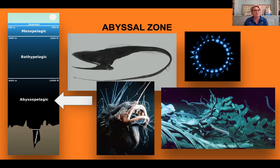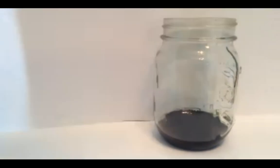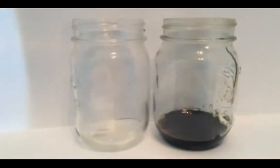Before we build the abyss layer, note that this zone makes up about 83% of our oceans — it's a really big space. So this next layer will be much larger than the trench layer. For those without milk, we'll get started building the abyss now. For those who have milk, here's where you'll join us — let me get set up for both groups.